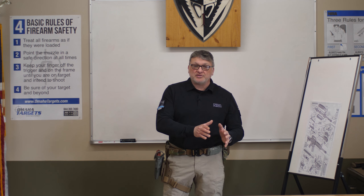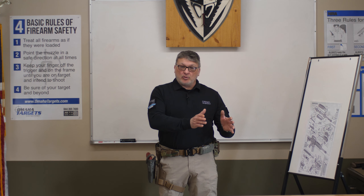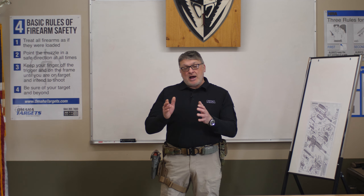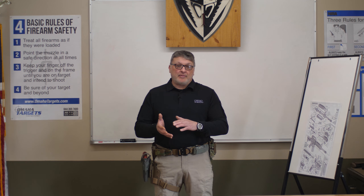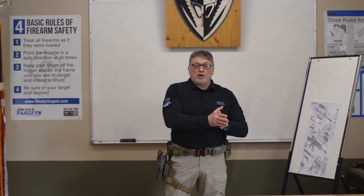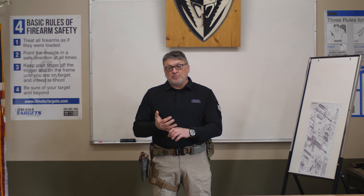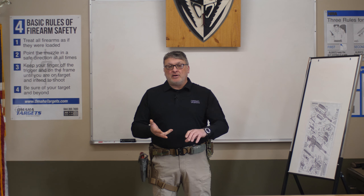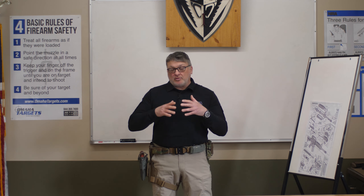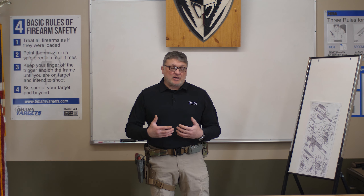When it comes to this lesson, it breaks down into three parts: drawing from the holster, presenting the weapon system, and then actually re-holstering. I'm not going to be covering sight alignment, sight picture, or sight focus. I'm not covering the shooting process — strictly drawing from the holster, presenting the weapon, and re-holstering.